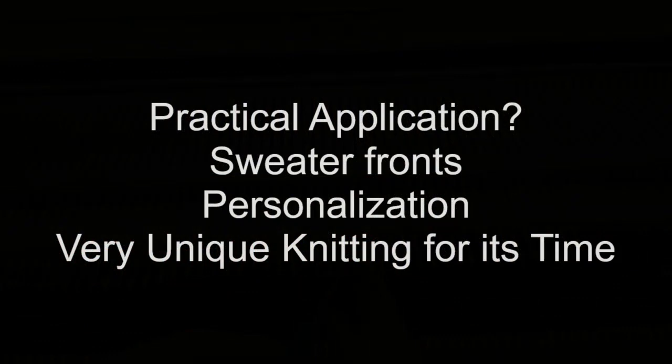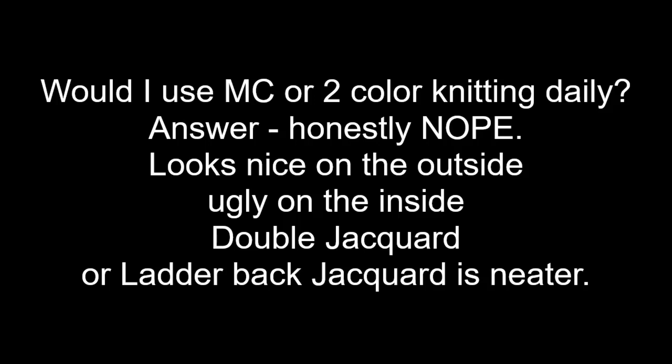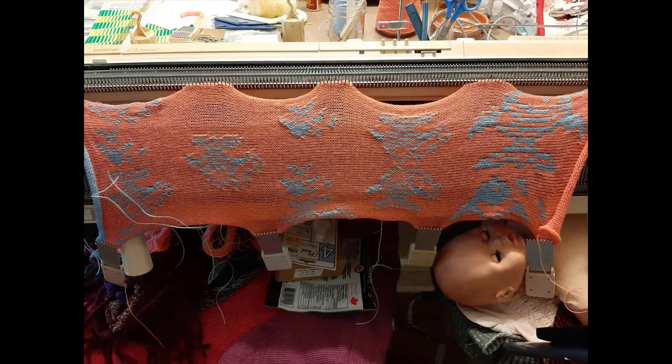Would I personally use the MC Basic Knitting? Nope. It looks nice on the outside, but it's very messy on the inside with yarn floats, and they suck. I'd rather knit double or ladder back jacquard.